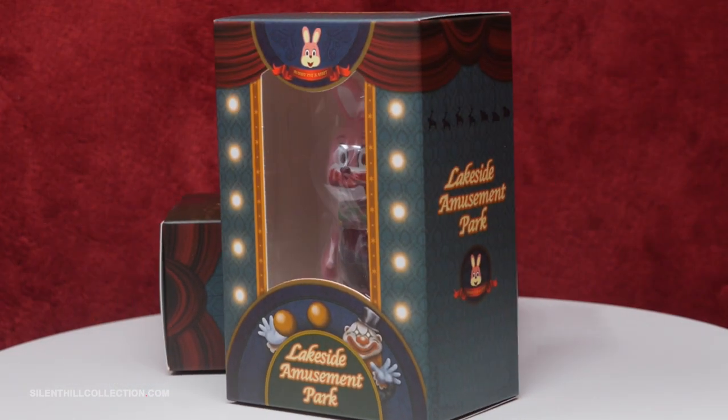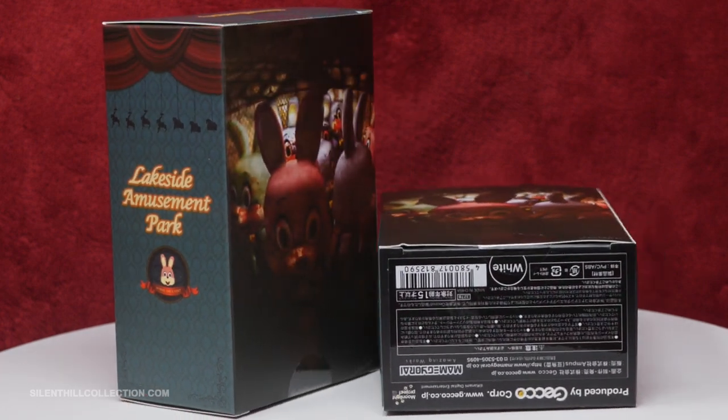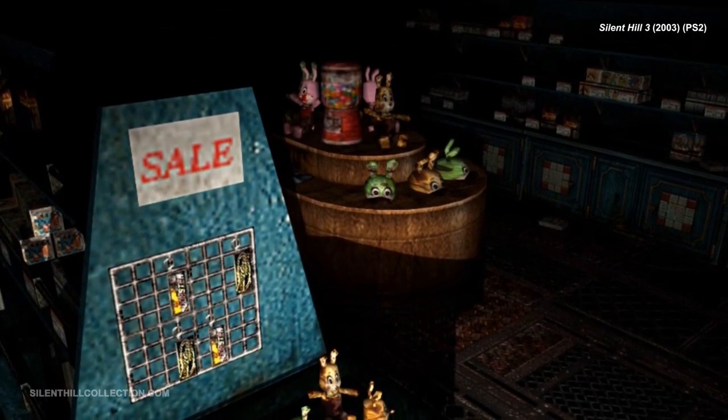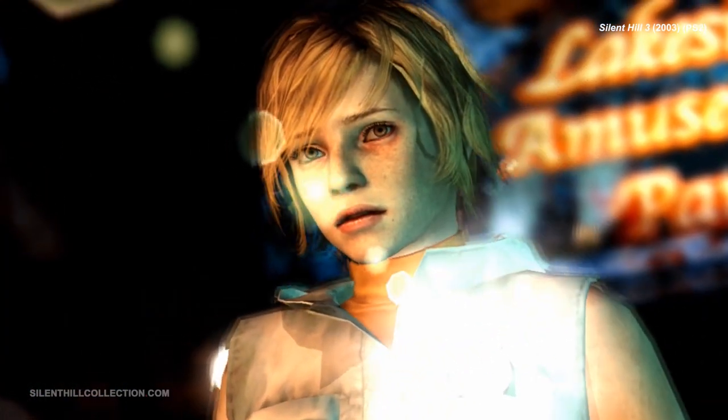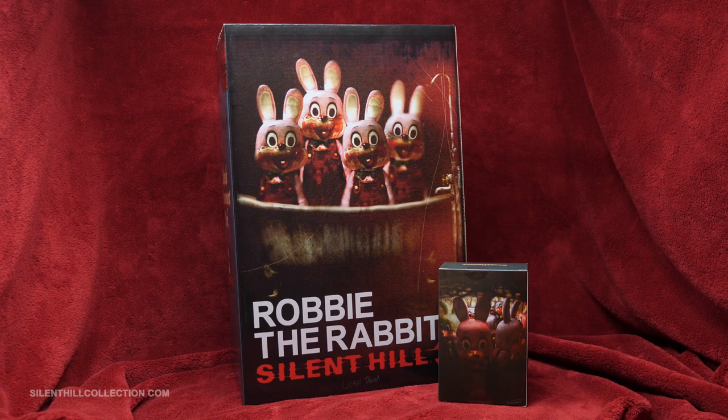As for the packaging, I like how Gecko used the in-universe Sweet Factory souvenir shop theme box, as if these guys were really sold within Lakeside Amusement Park in Silent Hill. It's the same box design that was used for the limited souvenir Robbie statue that was only available via mail order in Japan back in 2014, just on a smaller scale. The only difference I can see is that the back shows a group of Robbies in an elevator instead of standing in a bathtub.